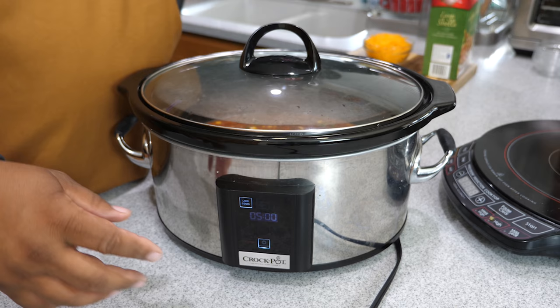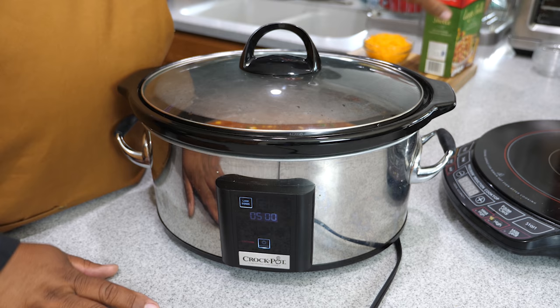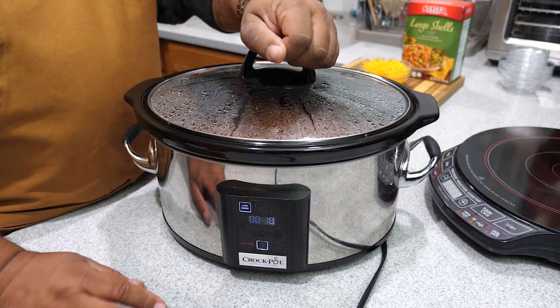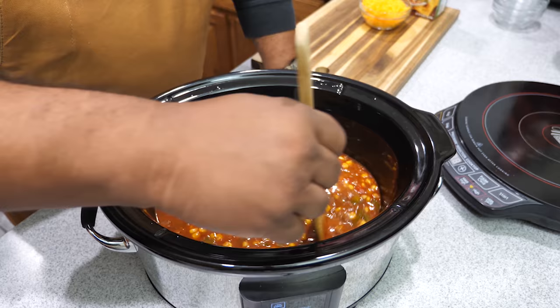After five hours, if I like the way it looks, I'll add the shells. Even if it's been sitting on warm, just kick it up to high, add your shells, and cook for about 20 minutes. Now it's been about five hours and 20 minutes. I'm going to remove the top and take a look.